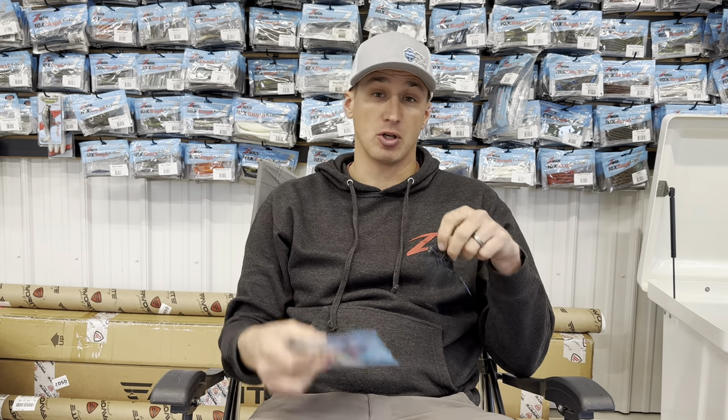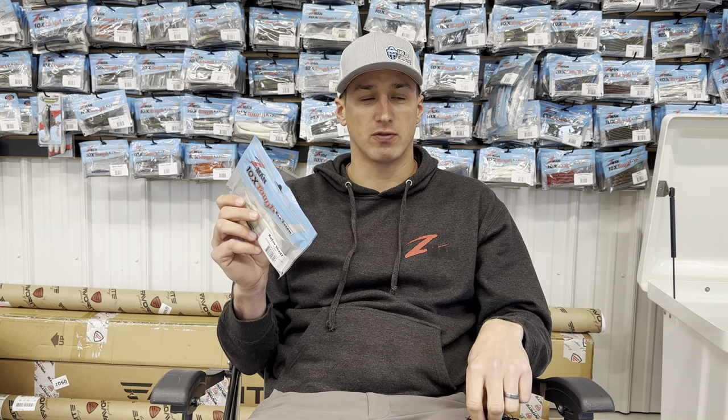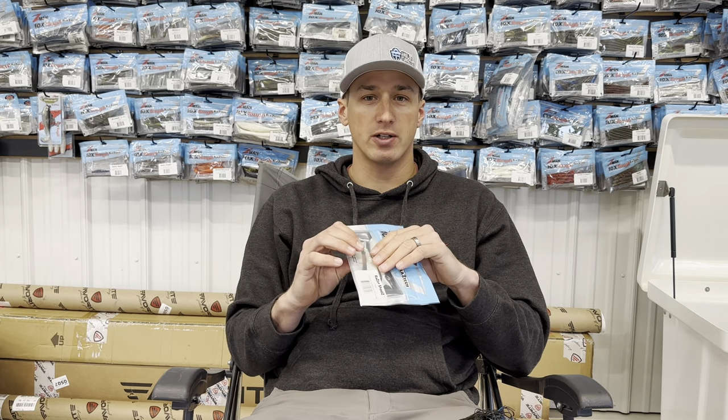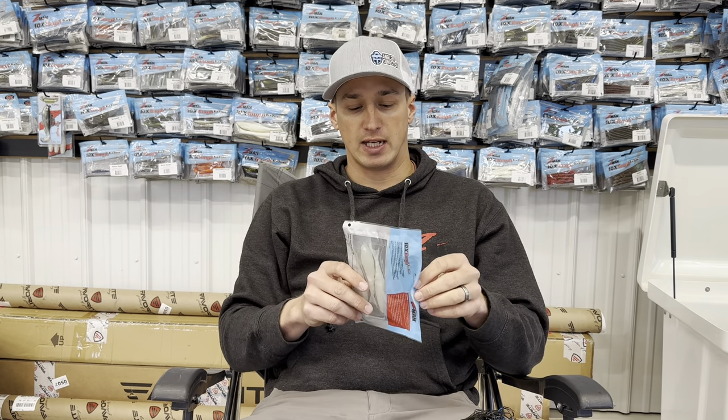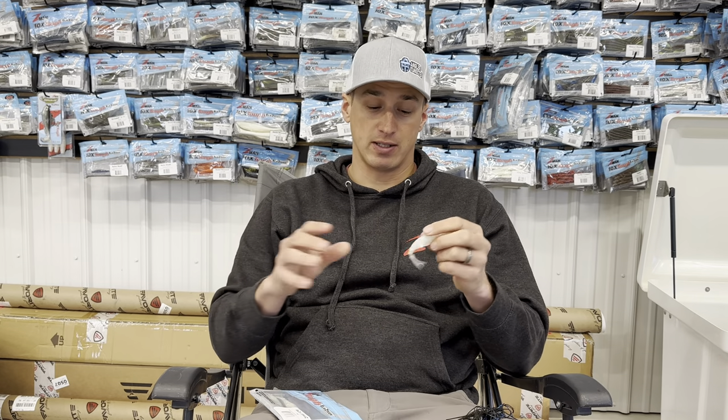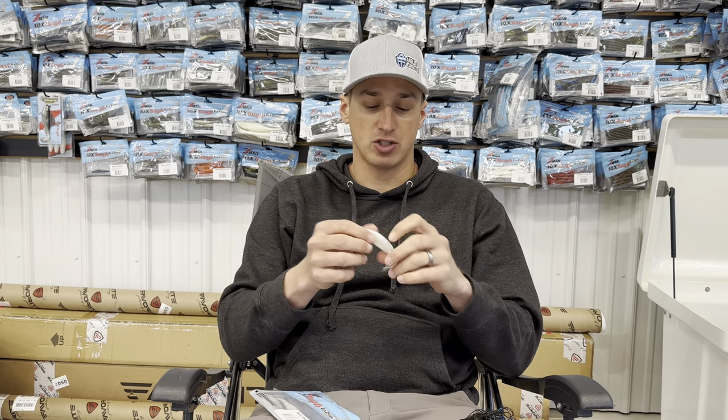Hey guys, hope you're doing well. Today I want to show you a little bit about the Z-Man Jackhammer and the trailer I use. I got this question from a gentleman online — he was asking what trailer I use because the one he uses gets its tail ripped off a lot. So I was telling him about the Elasetek Z-Man Razor Shad.